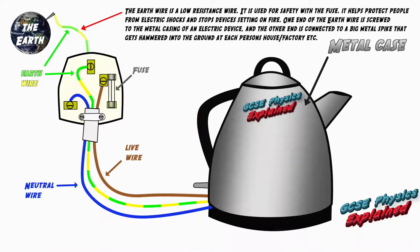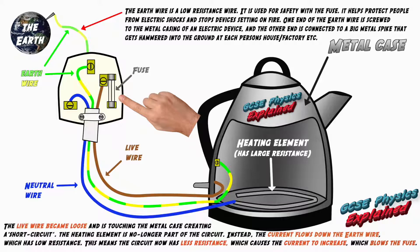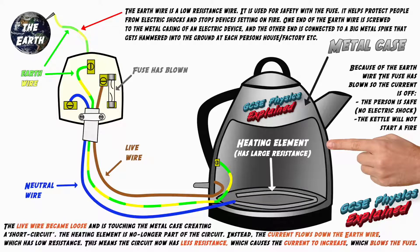Let me show you the animation again — this time focus on what's happening to the fuse. The reason the fuse blows is because the current is now bigger than the fuse rating. The fuse heats up until it eventually melts or blows, breaking the circuit and switching off the current. When the person goes to touch the appliance, because of the earth wire the fuse has blown, so the current is off and the appliance is safe to touch — no risk of electric shock and the appliance won't overheat and start a fire.